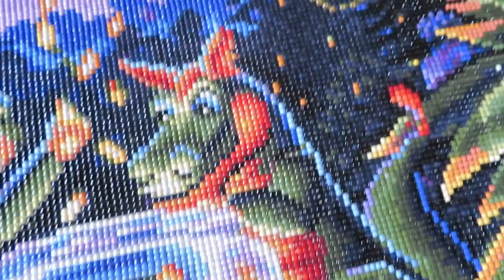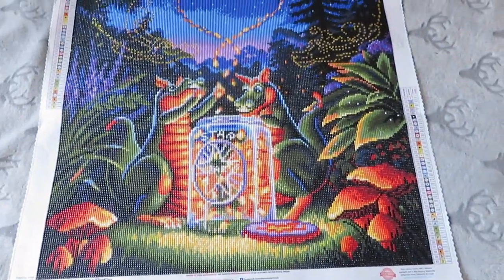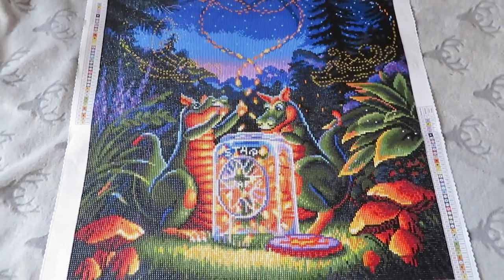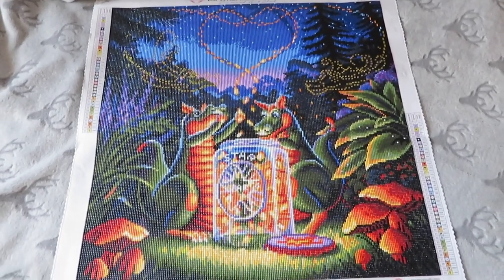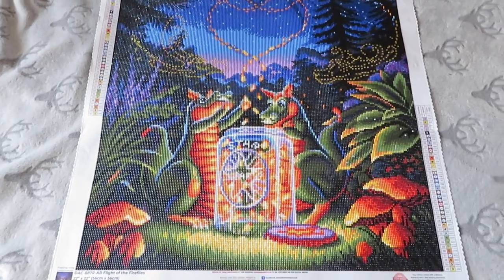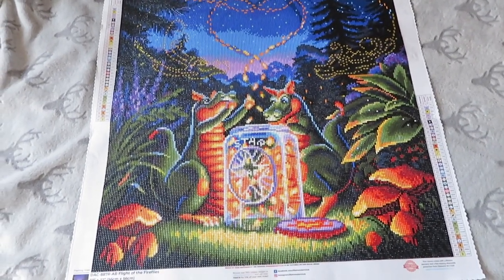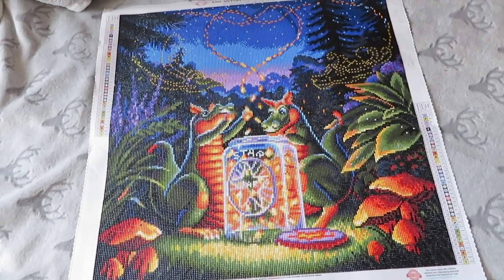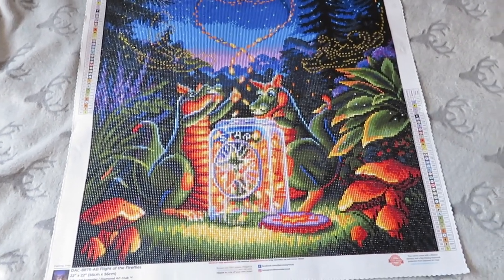You can see the AB coating when I move it in person, but it's kind of hard to see on camera. This was a really cute, quite small one, but it still took me a while just because life. I think it looks super good - I am so impressed with the detail that some diamond paintings get, where you just wouldn't even believe it. It looks so realistic, like a well-painted painting.